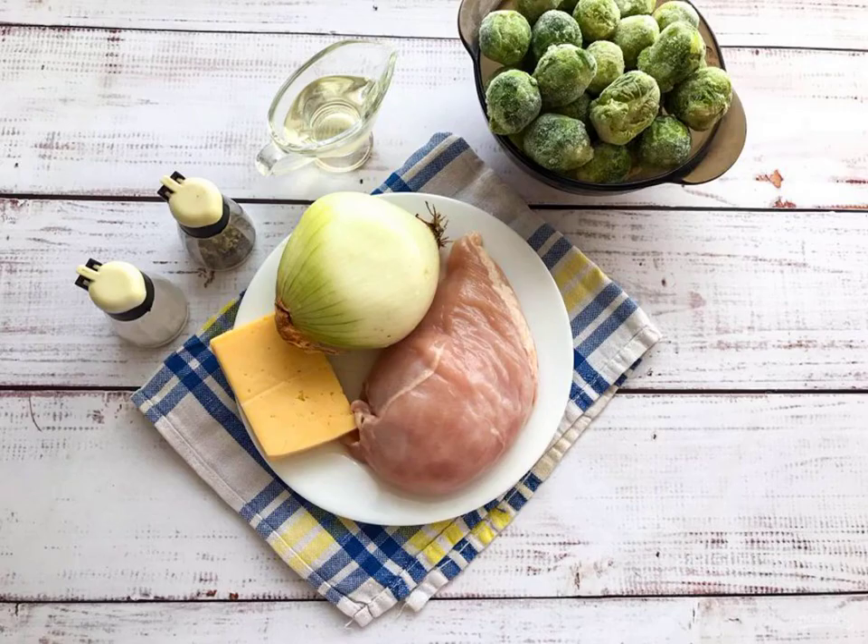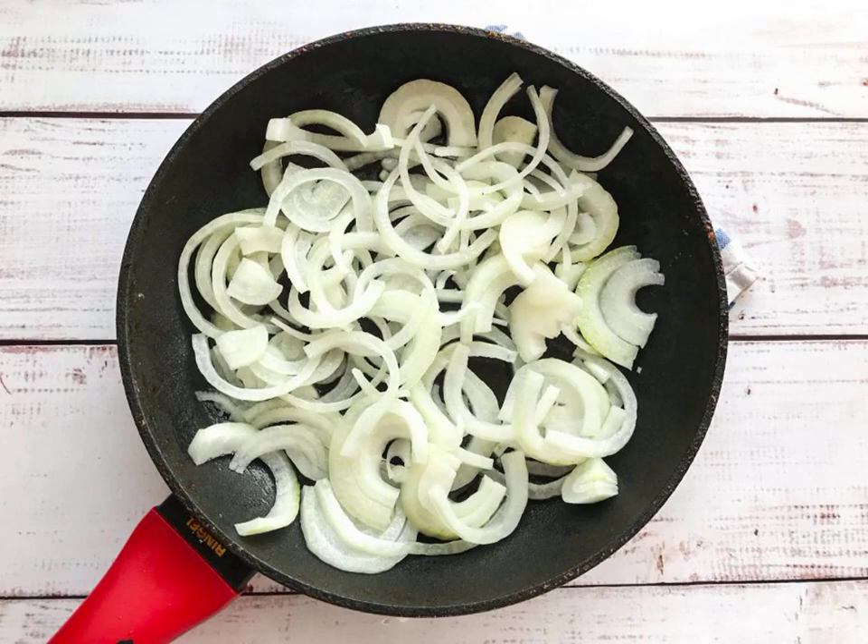Prepare all the necessary ingredients. Peel the onion from the husk and cut into half rings. In a well-heated frying pan with vegetable oil, fry the onion until golden brown.